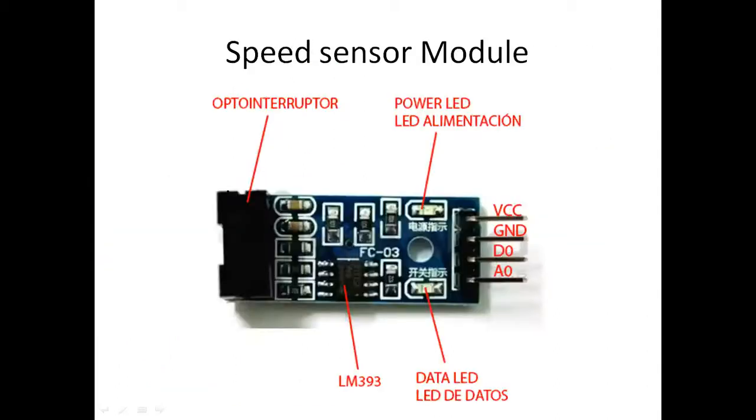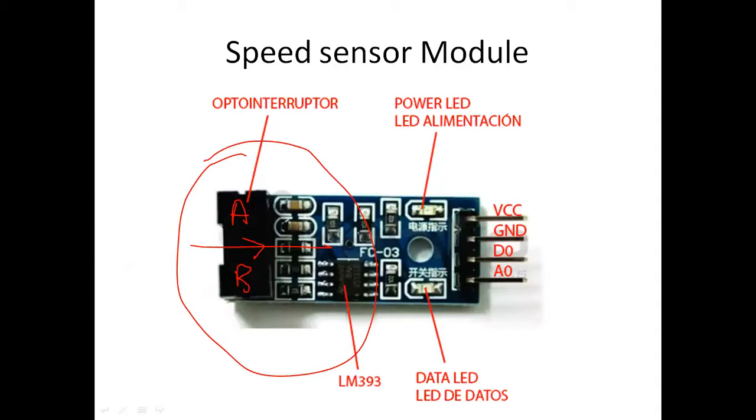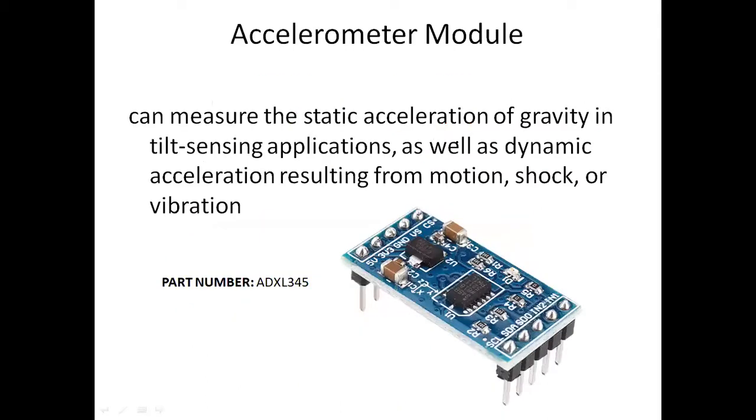There is a speed measurement module which uses an opto-coupler sensor. If you want to measure speed, you need to pass any object between point A and B. When the object passes between these two points, you will be able to measure the speed of the object. There is also a sensor called ADXL345, which is an accelerometer used to measure acceleration and gravity — that is, tilting and sensing applications.